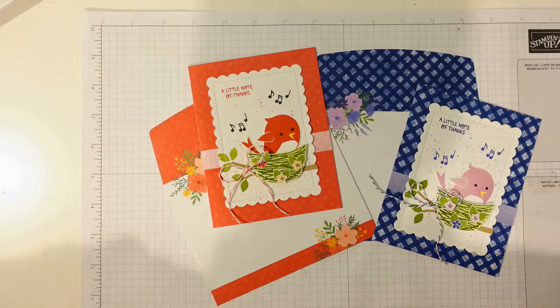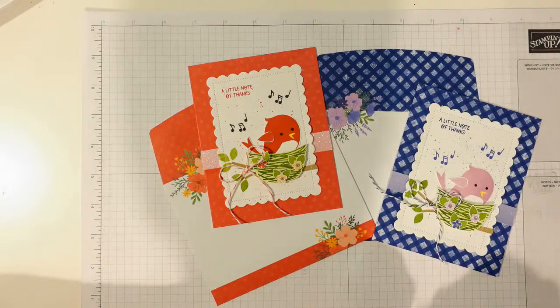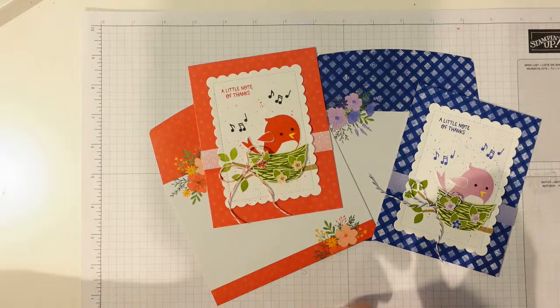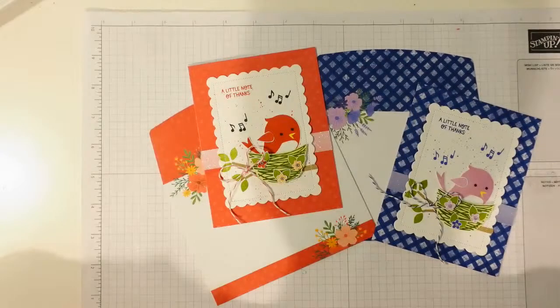If you've ever got anything you'd like to see me demonstrate — any techniques, any stamp sets — please drop me a comment or a message. I'd love to provide videos that you guys actually want to watch, so throw me some suggestions! Other than that, see you next Thursday. Bye for now!